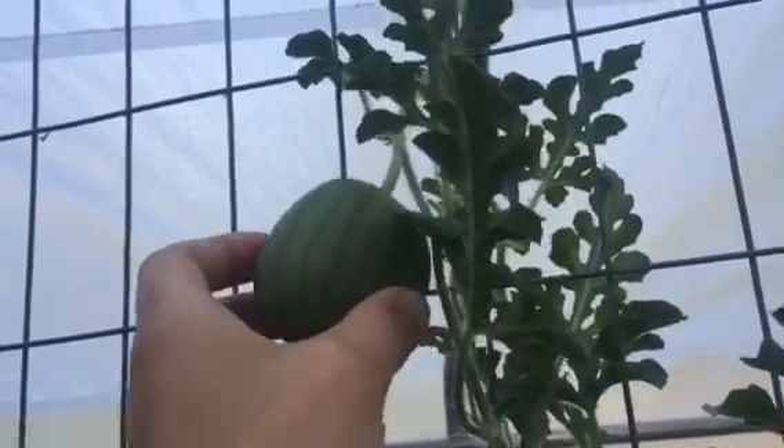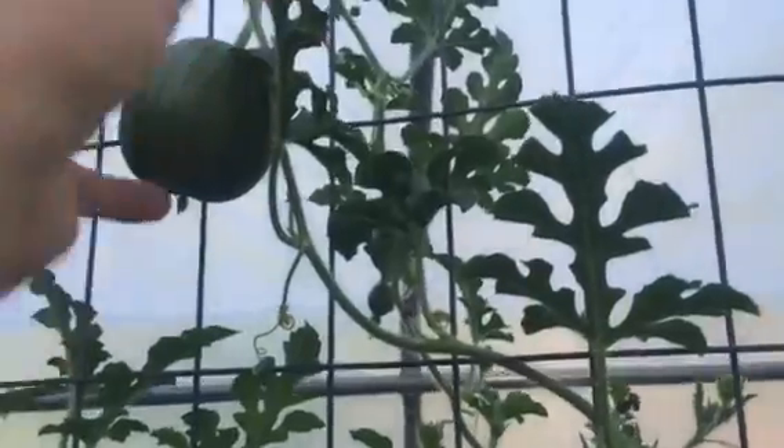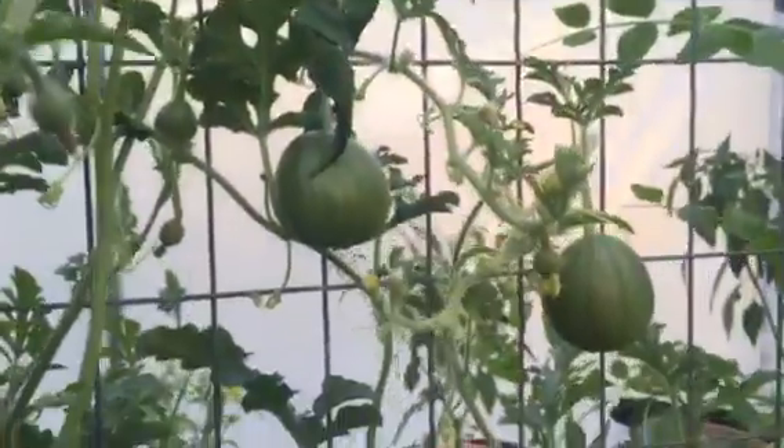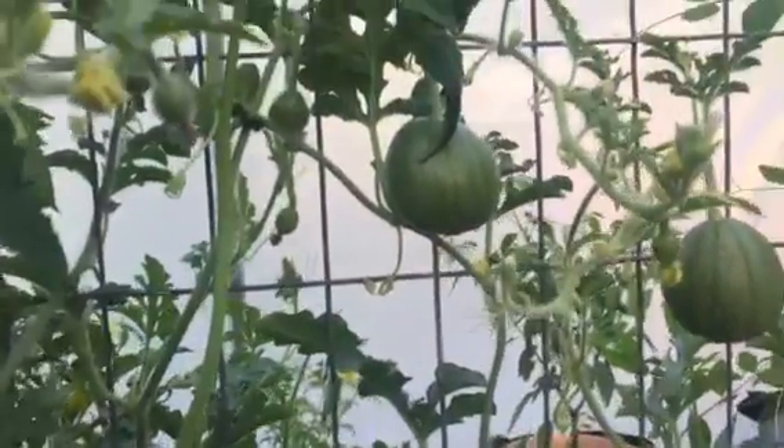I'll probably have to build some sort of support structure. I'm thinking I might try some sort of net where I can build platforms for each one. But hydroponic watermelons, it looks like it can be done.